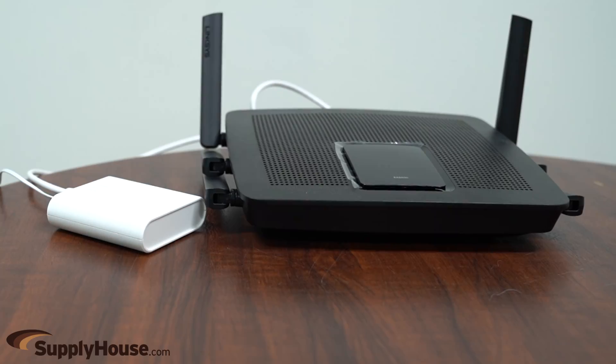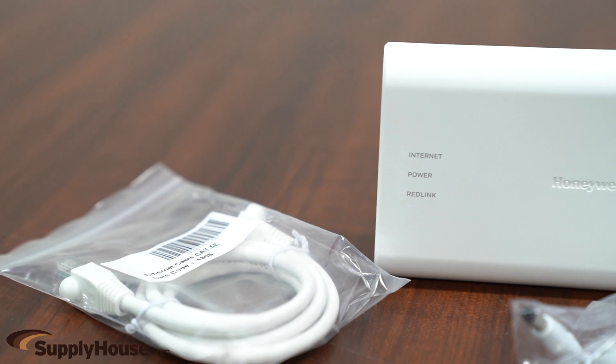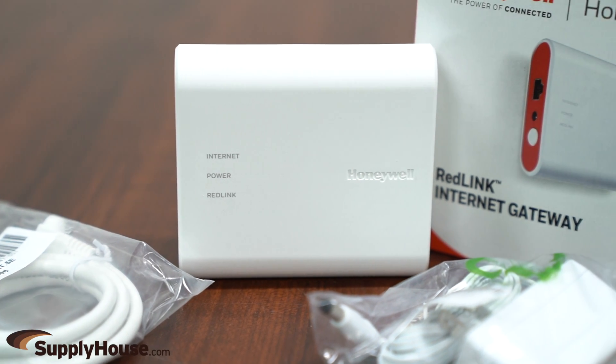It is now RedLink-enabled and will communicate with compatible Honeywell devices. RedLink systems are especially useful in situations where you can't run wires to the thermostat location, and this gateway links RedLink devices to the Internet.